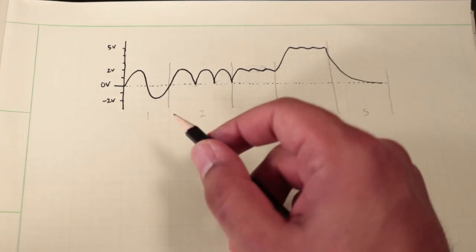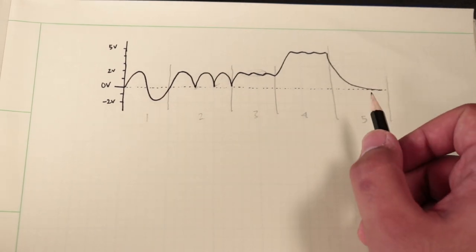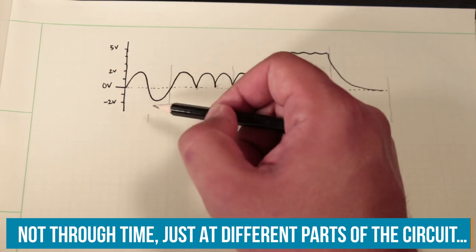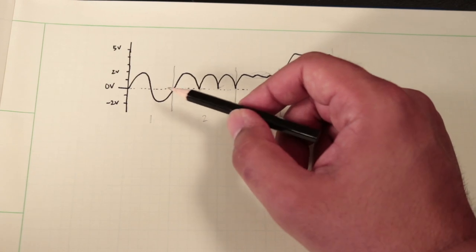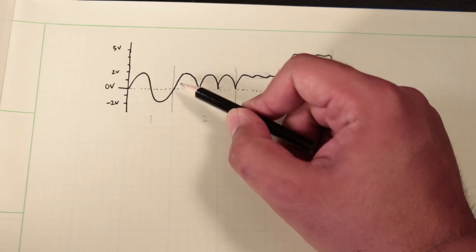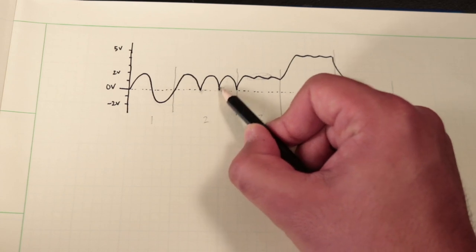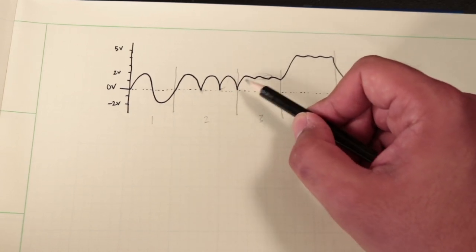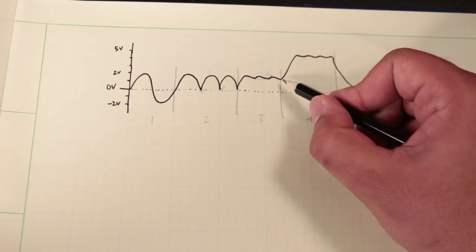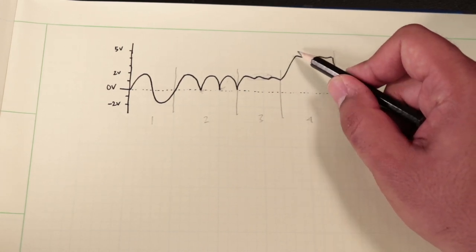This drawing roughly demonstrates what's going on with the voltages through time in the power circuit. At the start we've got our AC input, which is of no real use to us. When we rectify it with a full bridge rectifier, our voltage waveform looks something like this — but those little valleys are useless, so the smoothing capacitor keeps things relatively stable, though there's still some ripple. This is still our lower voltage DC output, so we then boost it up to five volts DC, and that connects to the capacitor.